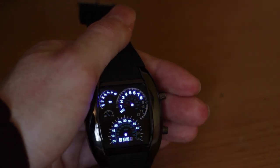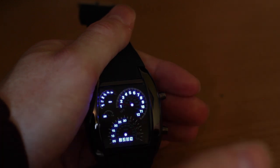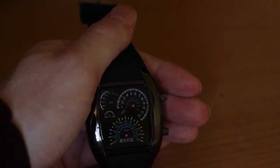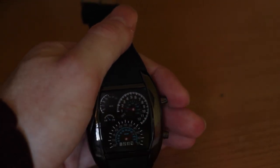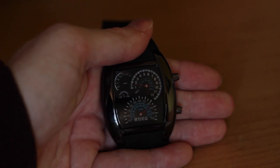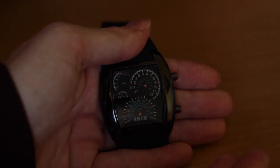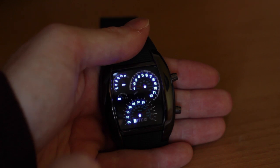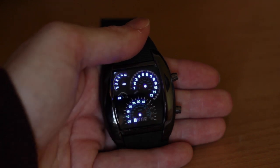For $4, can you really complain? It feels quite robust. If that's your budget, you really couldn't complain. So is this watch worth it for $4? I think it is, actually, just because it does look alright — it doesn't do much, but what can you expect for $4? I recommend this.